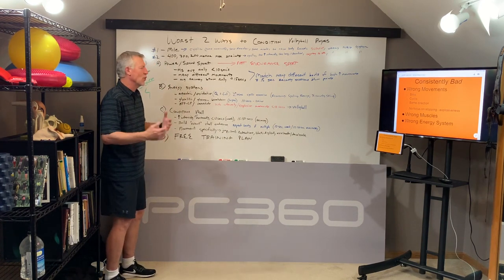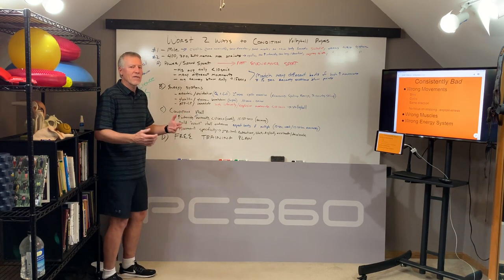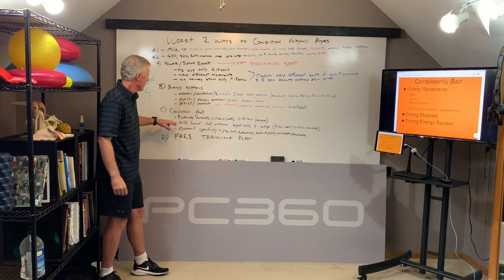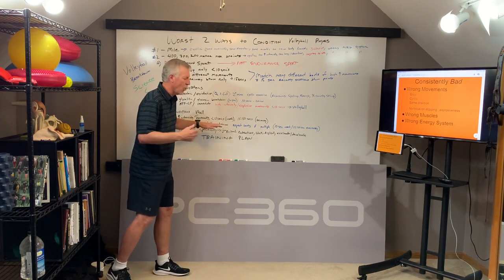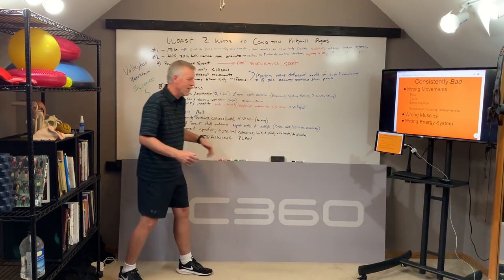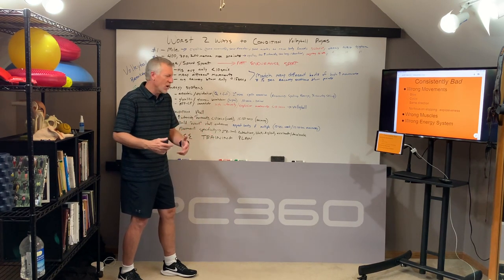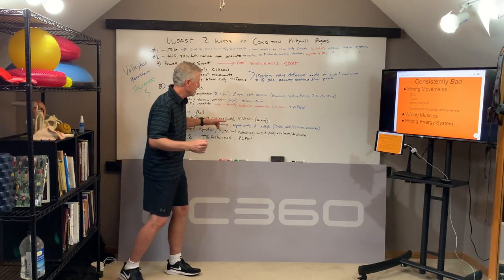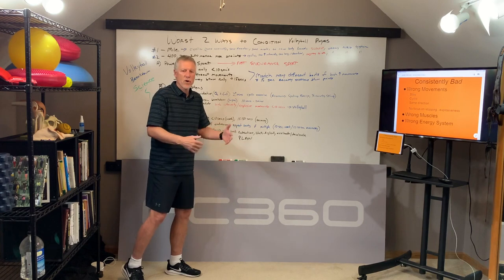So if we're going to train a volleyball athlete to be good at volleyball, we need to focus on the right movements and the right energy system so that athlete can actually get better at explosive volleyball movements. Training needs to be high-intensity volleyball movements lasting 10 seconds or less — we call this a work bout. In between the 10-second work bouts, we take 15 to 30 seconds to recover, just like a match — 10 seconds work, then 15 seconds recovery, over and over again in our training session.